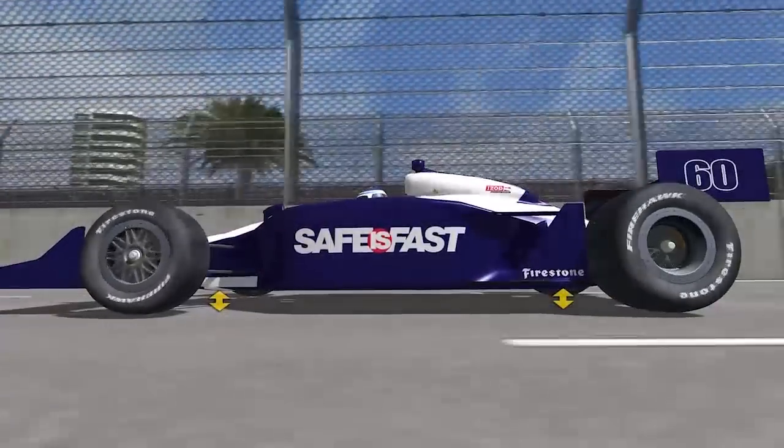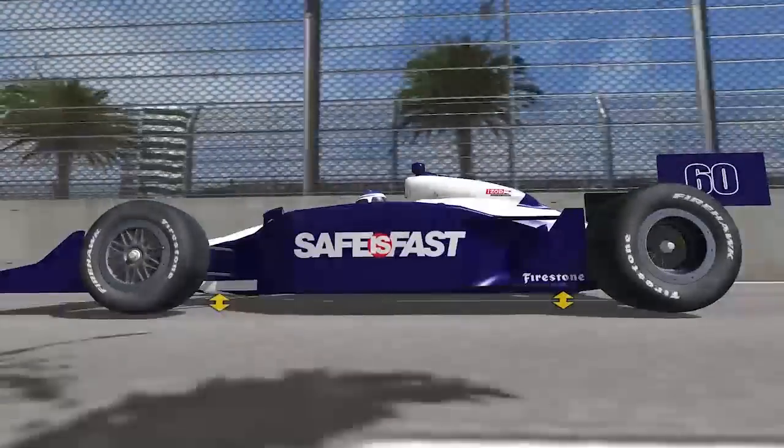Ideally you'd like to run the softest springs you could, because the softer you run the spring, the more grip you typically have out of the tires. But if you run them so soft that you're buried in the ground every straightaway, that's obviously not good enough. So you run them just stiff enough for the aerodynamic platform that you have. Depending on the speed range of the track, you'll use stiffer springs at a higher-speed track because there are more aerodynamic forces. And you'd go with much softer springs at a street course where speeds are quite low and there's not a lot of aerodynamic forces.